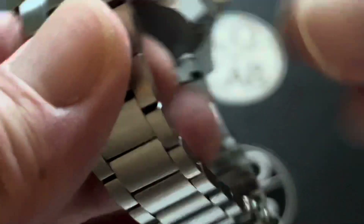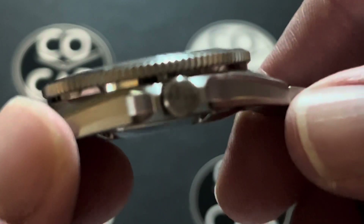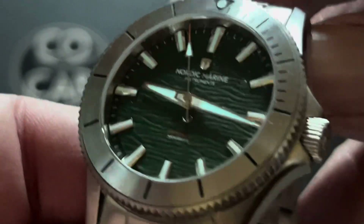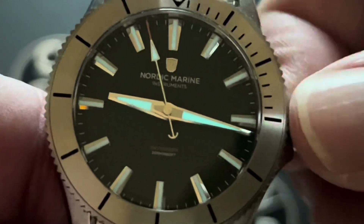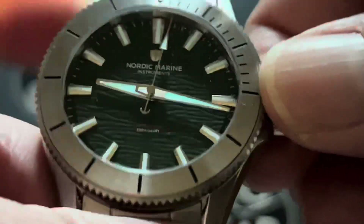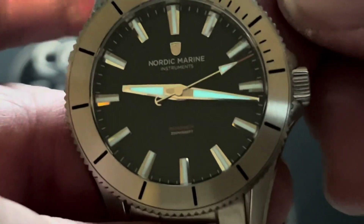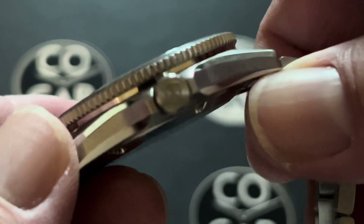The crown is in the 3 o'clock position. You can see it has the anchor on it. It is a screw-down. It really has a very easy-to-engage screw-down crown, and it only takes about four or so turns to get it completely screwed down. It is round with 30 grooves on it — yes, I counted each one. It has good grip, 6.3 millimeters in diameter, and nice crown guards.